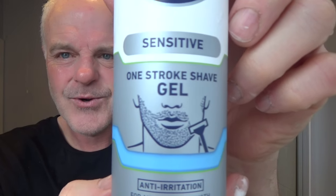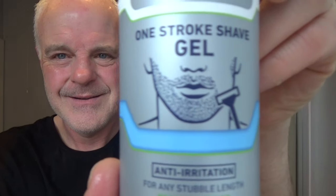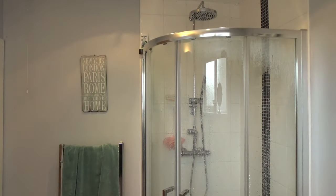If you've seen it before, it's called a one-stroke gel — that one-stroke shave gel. Look at that. Really good. Right, wet the face. Wet the whiskers. Get the brush. Wet the brush.